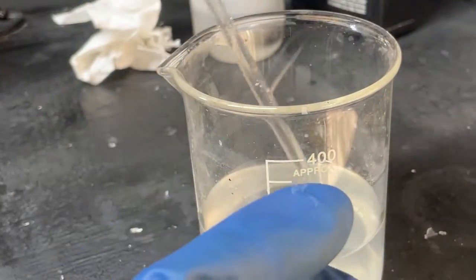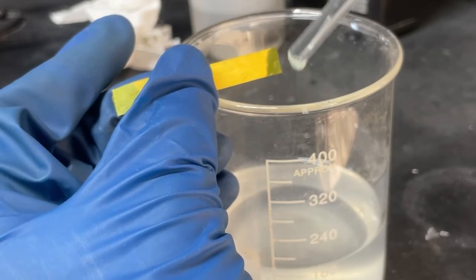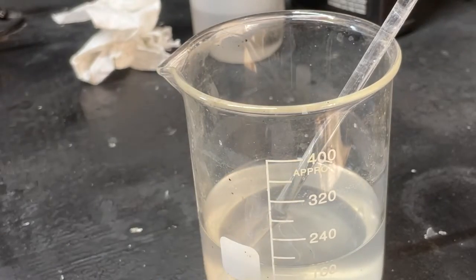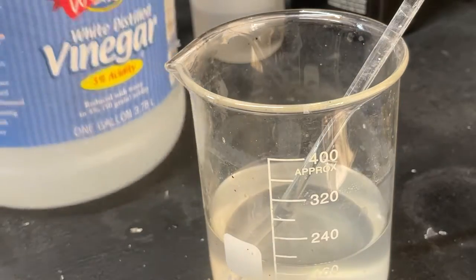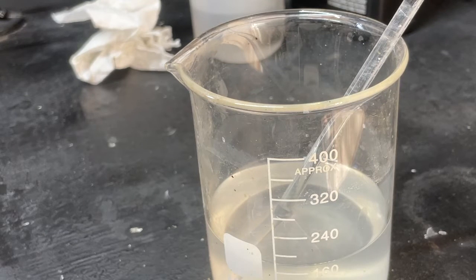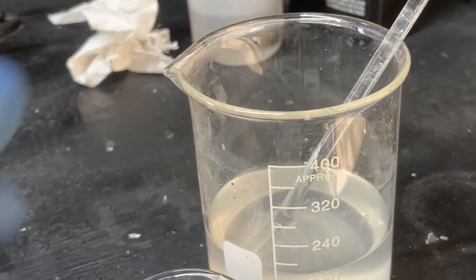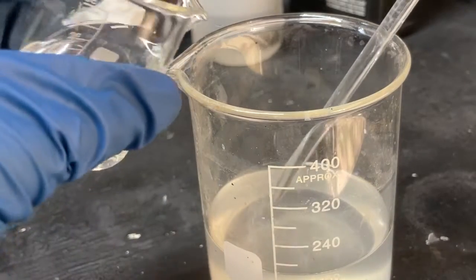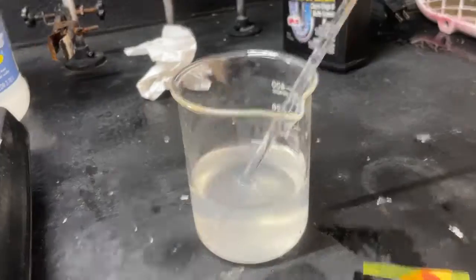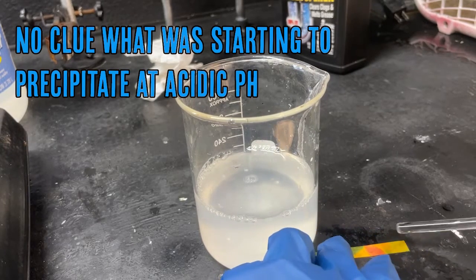Now I'm going to do a pH test — we're going to want to get this down to neutral pH, because when we combine this with our cadmium later on we don't want to precipitate cadmium hydroxide or anything like that. The solution is still fairly basic, so I'm going to add vinegar — acetic acid — and this will form acetates. Acetates won't precipitate from our solution when we add our cadmium, so it's safe to have acetate ions in solution. That looks like neutral pH right there.